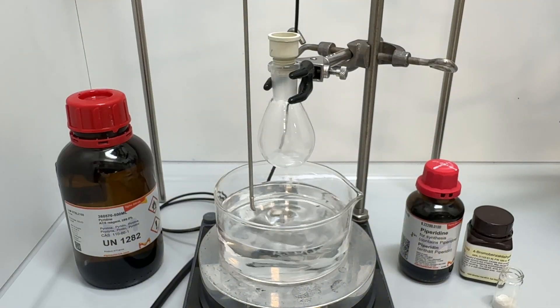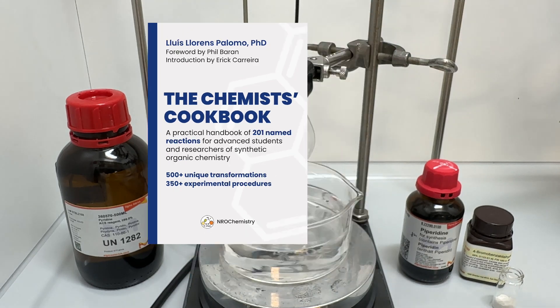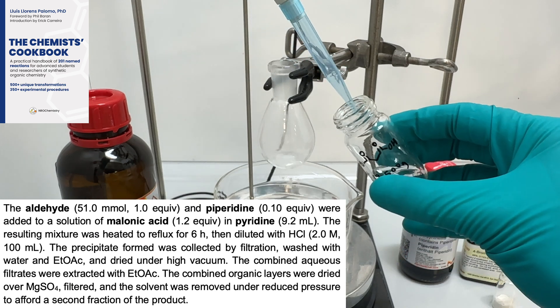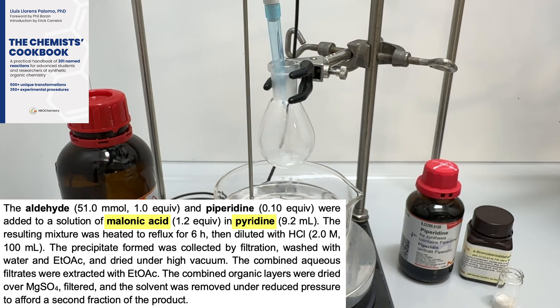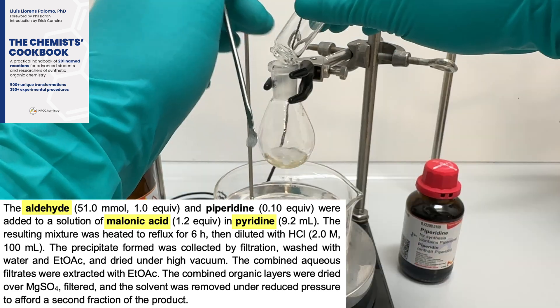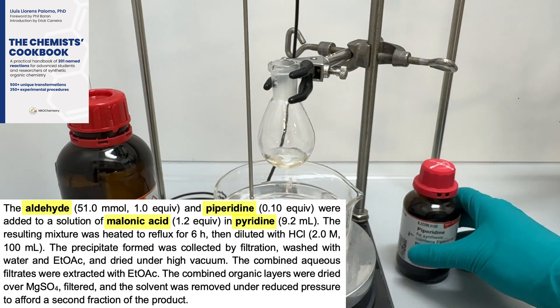To set up the reaction, I followed a procedure outlined in the Chemist's Cookbook. According to this procedure, in a round-bottom flask equipped with a magnetic stir bar and charged with 1 mL of pyridine, I added about 1.2 equivalents of malonic acid dissolving in DMF. To the solution, I added 1 g of bromobenzaldehyde portion-wise, followed by catalytic amounts of piperidine — about 50 µL.